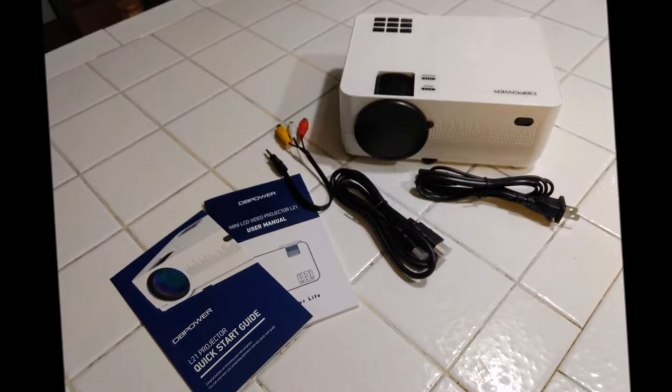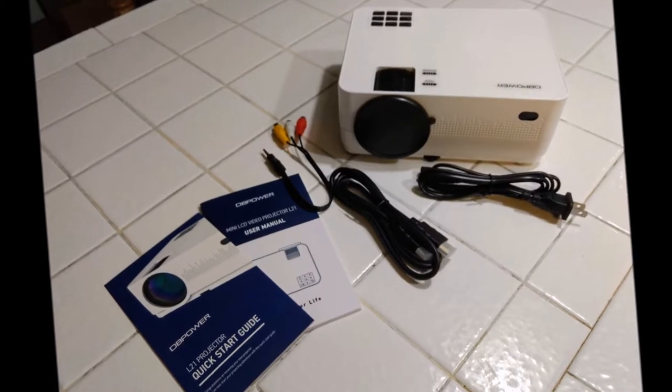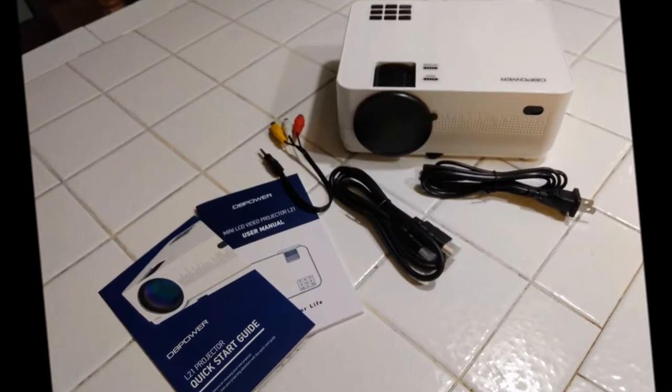It's really easy to use and it works very well, especially for the price. Under $100, it's pretty hard to find a high-quality projector, and this one definitely is.